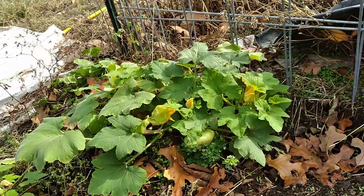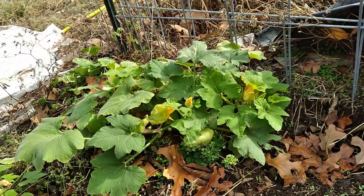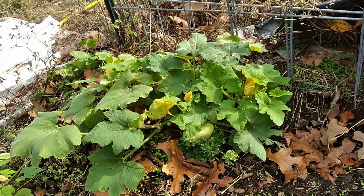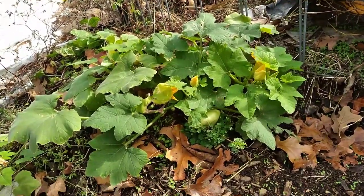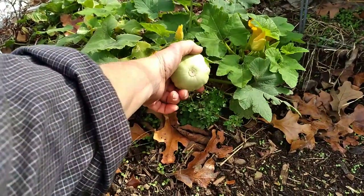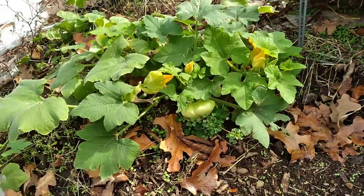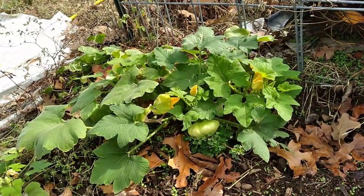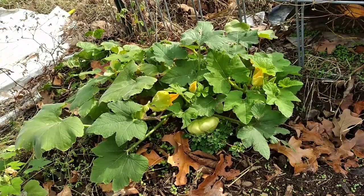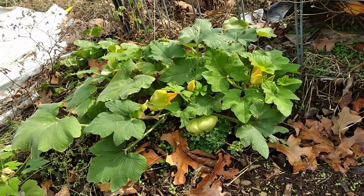This is a squash plant I planted after the drought and the freeze, because I knew we'd have warm temperatures again once the freeze was over. I don't remember the official name but I call it a pity pat squash — it's a little flat squash. Even if I only get one or two squash off it before the next freeze, I'm going to count that as a bonus and try to put that into next year's planning.